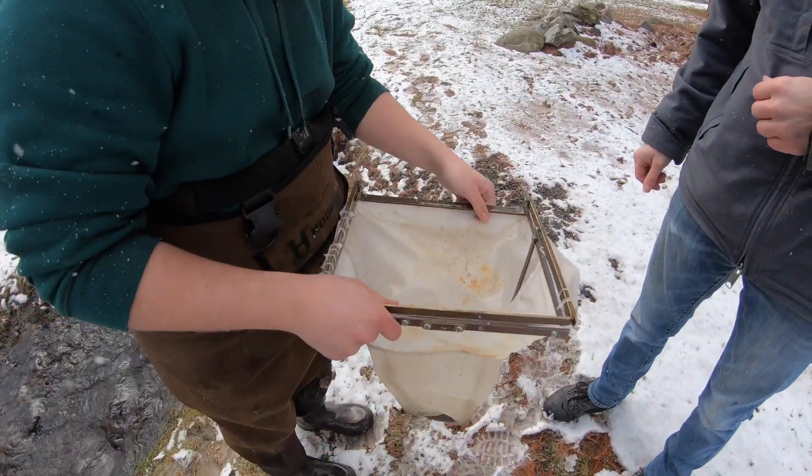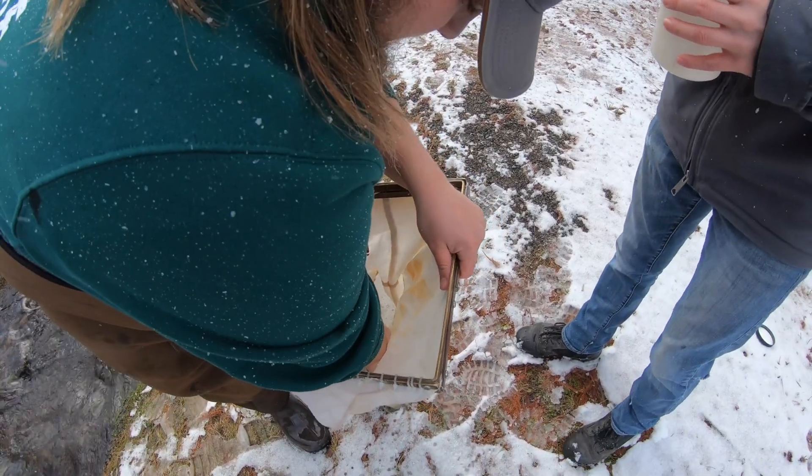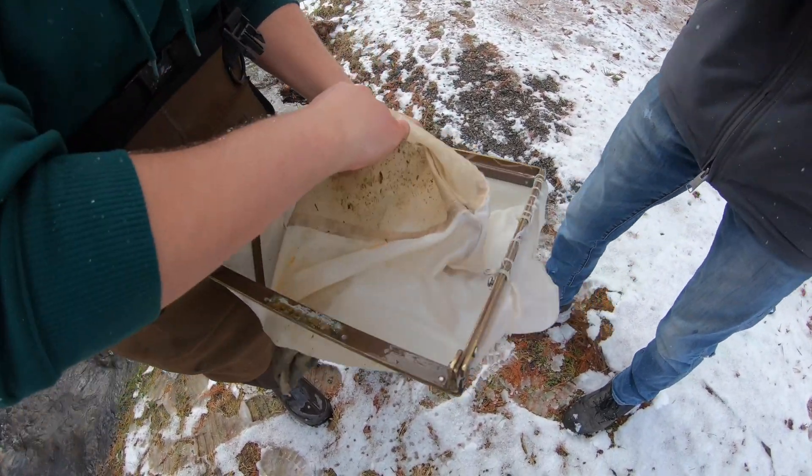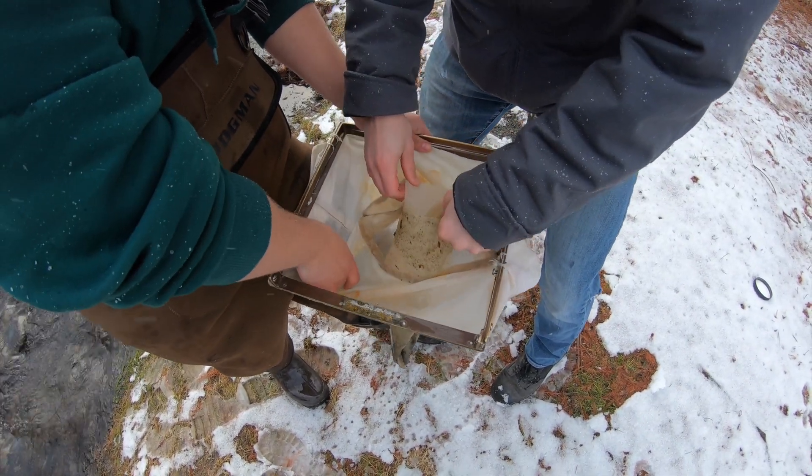Once you get that frame closed up, you're going to pull out the net. You're going to pretty much invert it like a sock, so all of that stuff is collected at the bottom of the net, or the sock part of this.